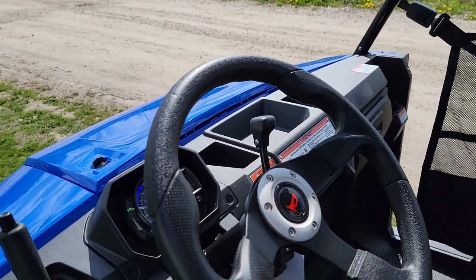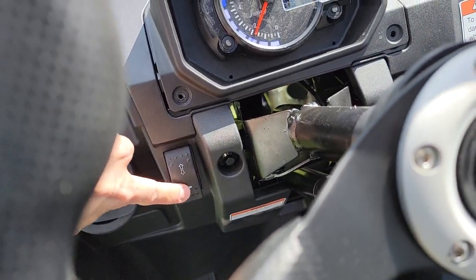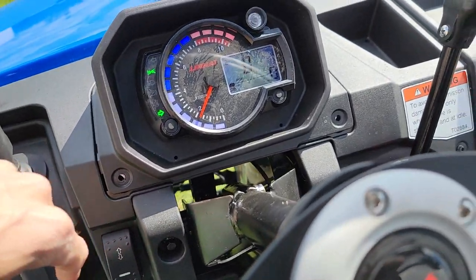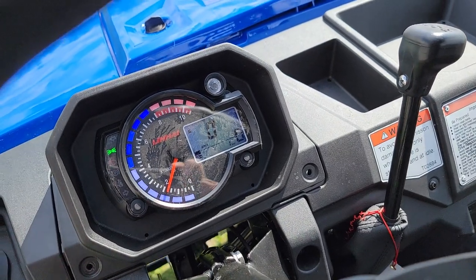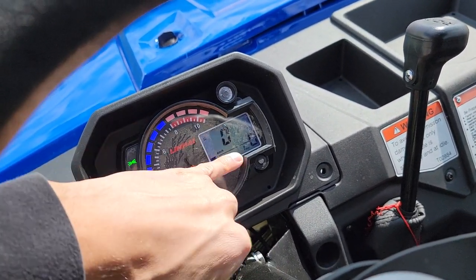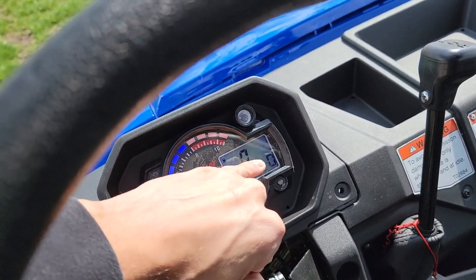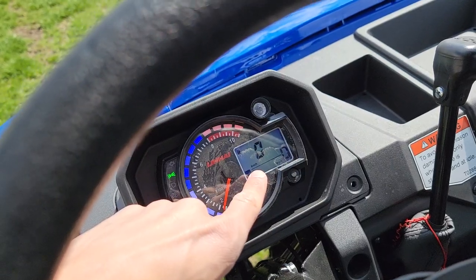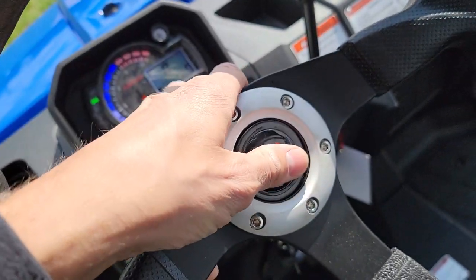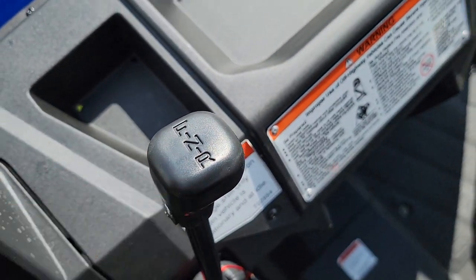It's got turn signals and a horn right here on the controls. Then we also have the dashboard here — you can see your miles per hour and kilometers per hour readout. And you've got forward, neutral, and reverse right here as well.